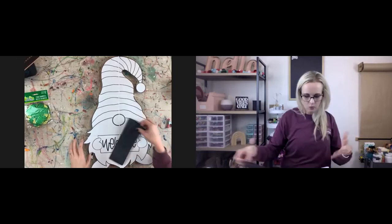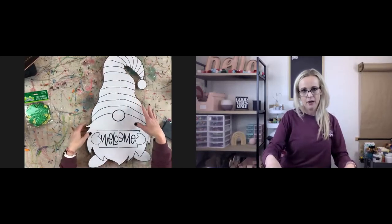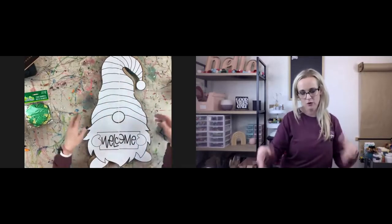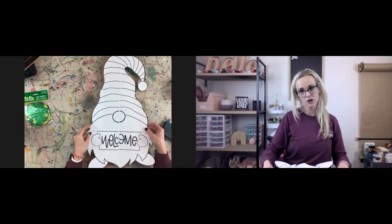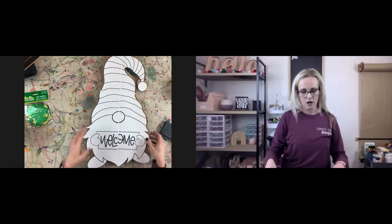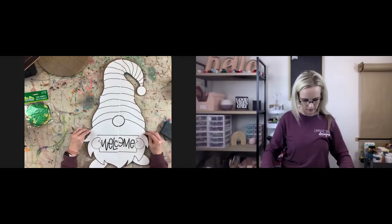The template will print out on multiple pages — just in case some of you are not familiar with how this works — and you just piece them together like a puzzle and tape them. Then cut out your shape. If you're going to cut the sign yourself, lay this on a sheet of wood and trace it, then cut it with a jigsaw. It's pretty easy to do. I already did all that because nobody wants to sit and watch me do that.